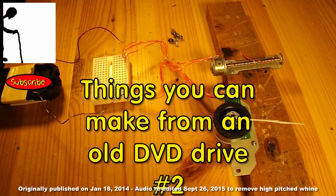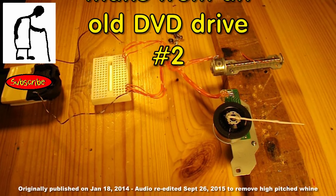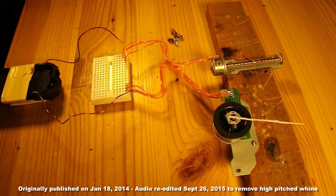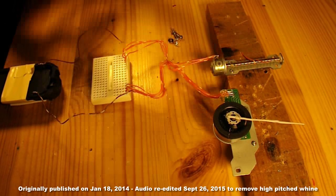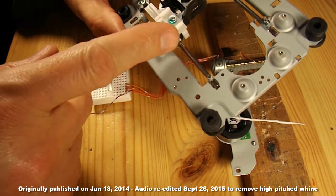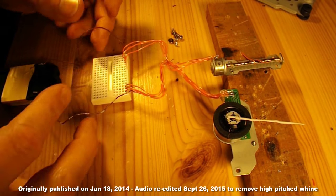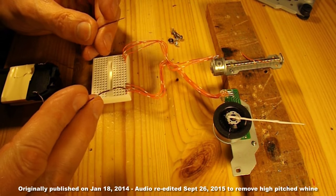Hi guys, this is the second project in my series Things You Can Make From An Old DVD Drive. In this episode tonight I'm not actually going to make anything as such. It's more a matter of just experimenting with the stepper motors. I've taken the DVD laser assembly apart, taken the two stepper motors out of it, and I'm just going to play around with them and see what we can do with them.